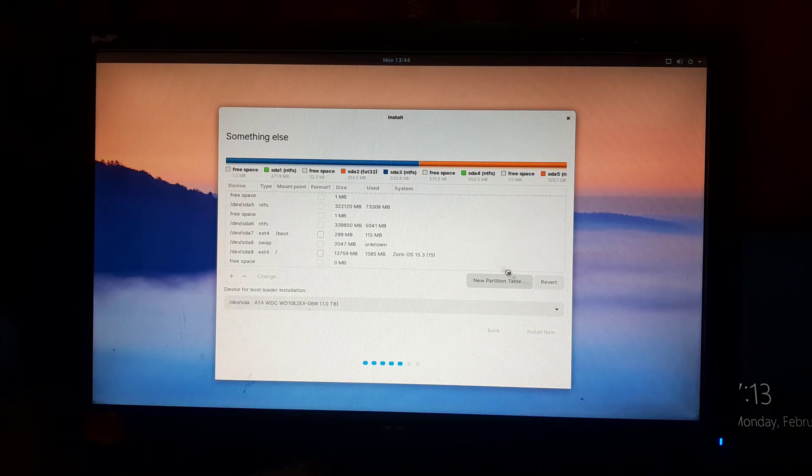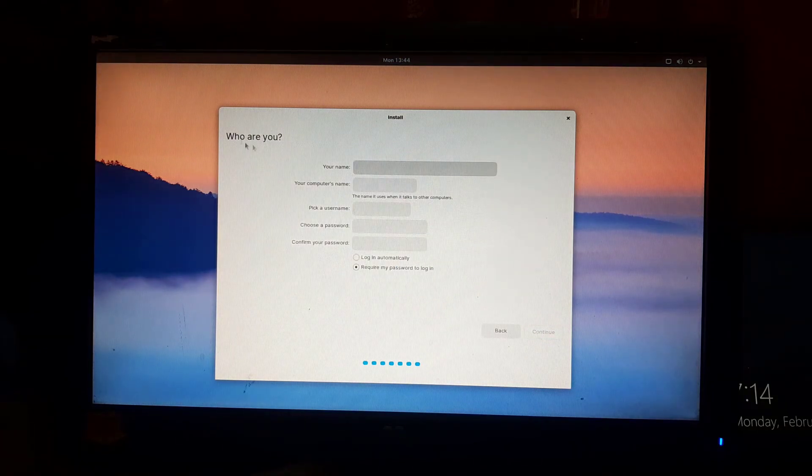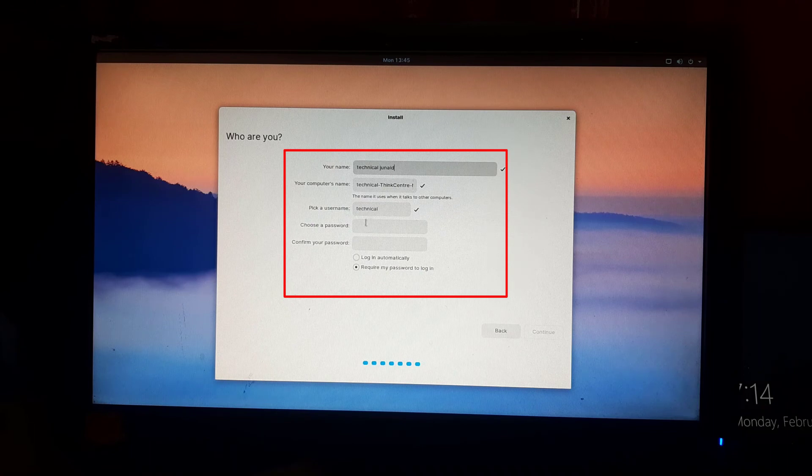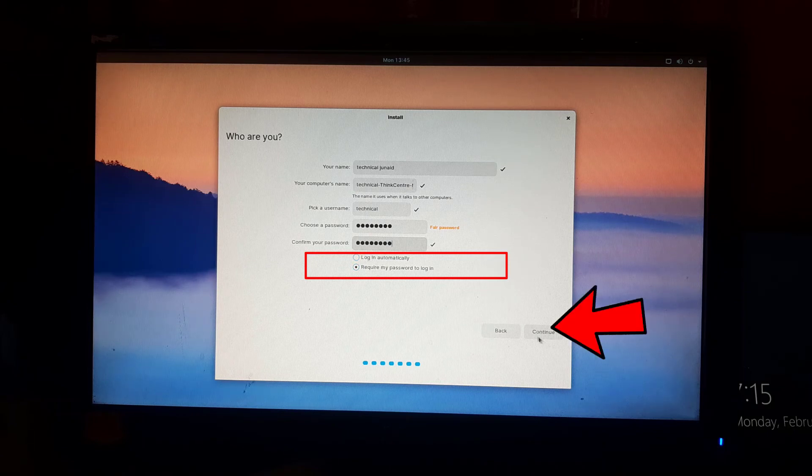Wait a few seconds. Now select your region — you can select it from the map or type it manually. In my case I am selecting India as my location. Click continue. Now we will have to set up a user account — enter your name and fill in all the details. Set a password for the user account and retype the same password for confirmation. Tick the option to automatically log in, or tick the other option for manual login. Now click on continue.